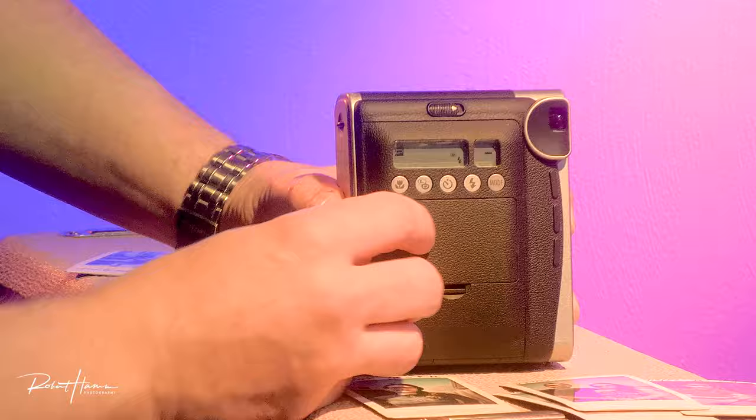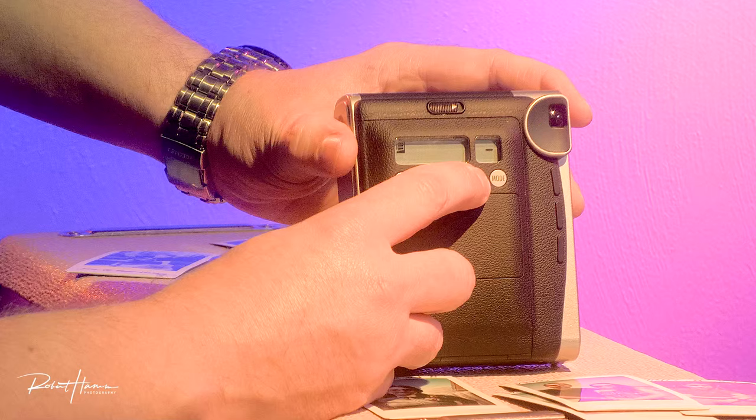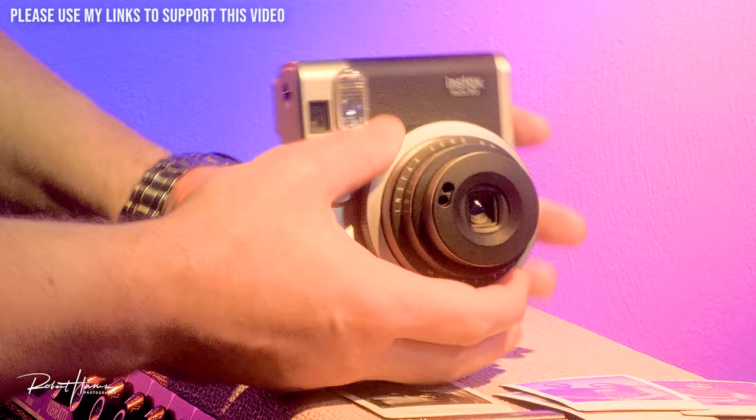Let's talk about the flash modes. We can also have red-eye reduction. Press it once — no flash. Press it a second time — flash. Press it a third time — red-eye reduction, and then back through. It just cycles in those ways.